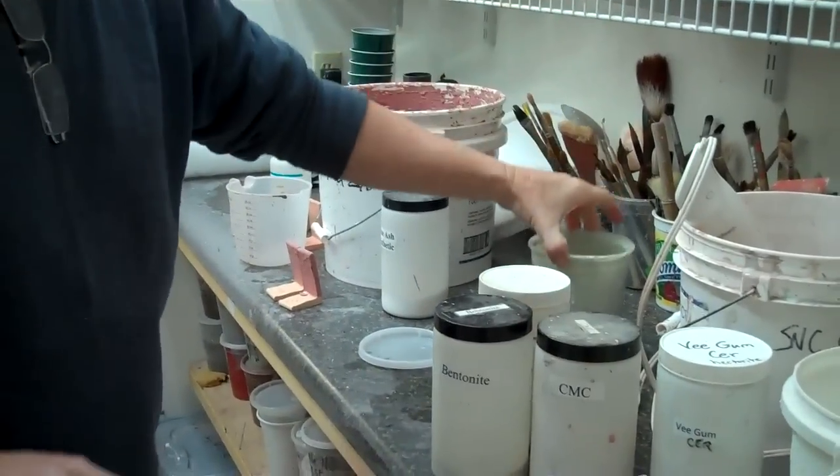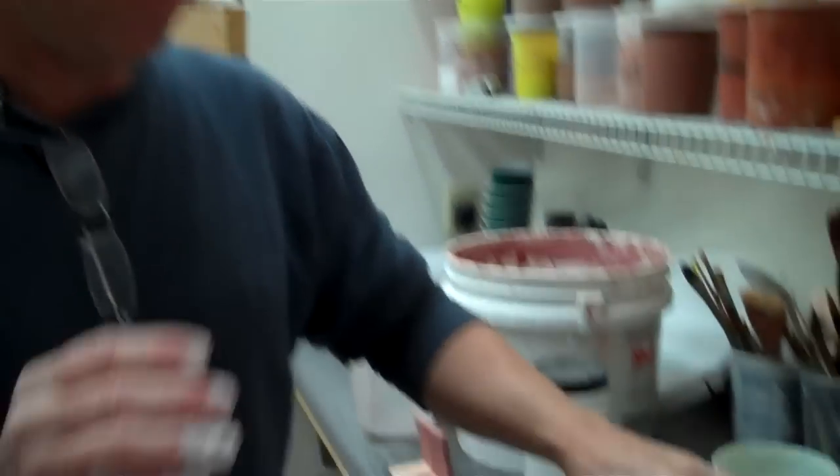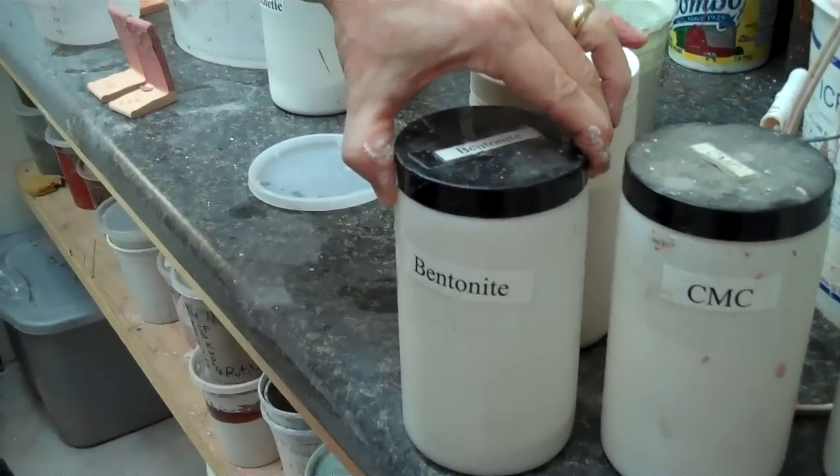One problem is that if a glaze does not have clay in it, it's hard to make the Epsom salts work. You want to have a clay particle which you can charge positive or negative. So the first thing, if you have this problem, is to check that it has bentonite in it — you want one to two percent bentonite. That may solve your problem. Another solution may be to add bentonite and then add Epsom salts and see how it goes.